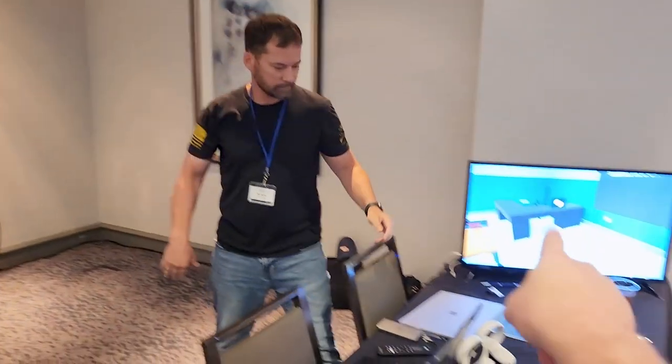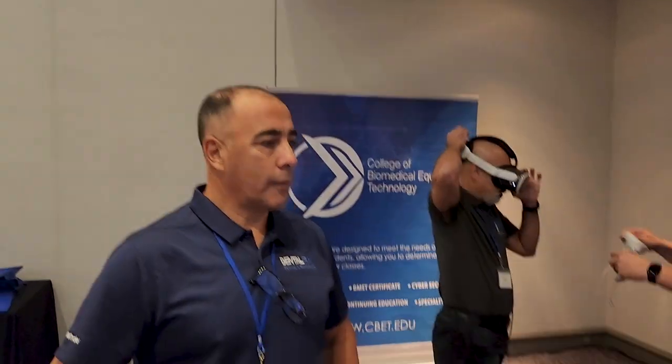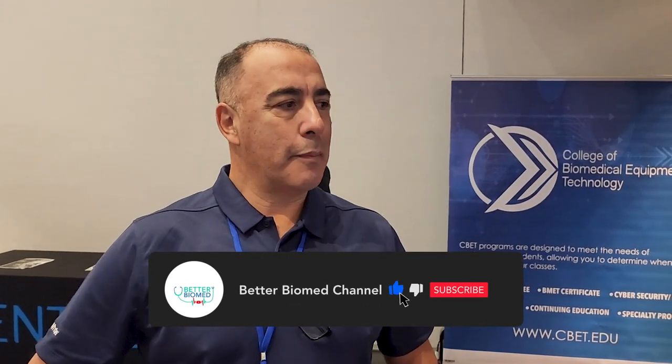Thank you very much. There are going to be other modules available too. Imagine if you get a biomed one and you want them to look at a piece of equipment — not necessarily an AMX4 but another device. They've already got a bunch of devices in their modules. You could give them a headset and say 'I want you to train on this, this, and this today' and then they're immediately an effective member of the team. There's so much you can do. You just have to have the imagination for what's coming next. Thank you very much for your time!